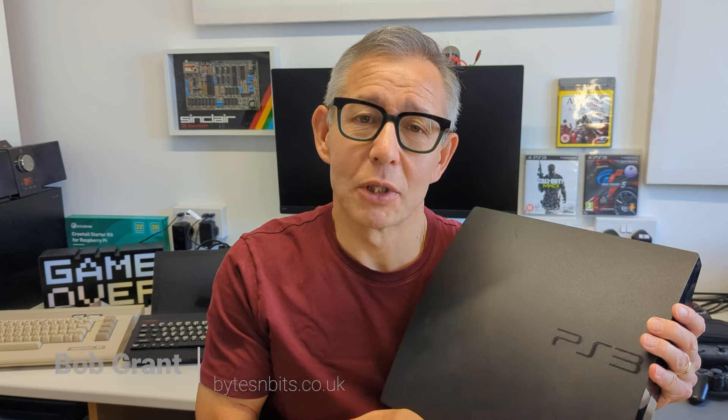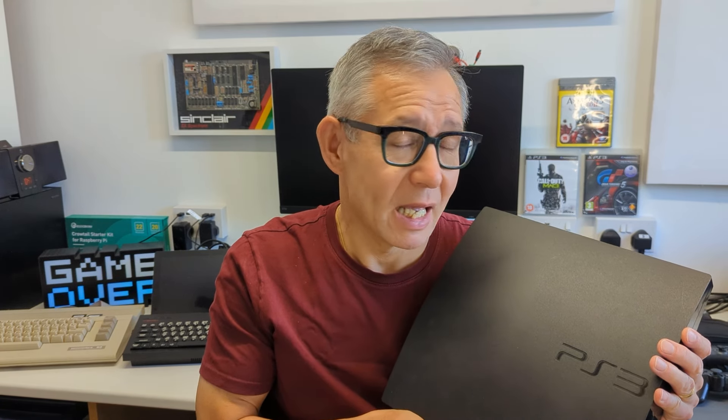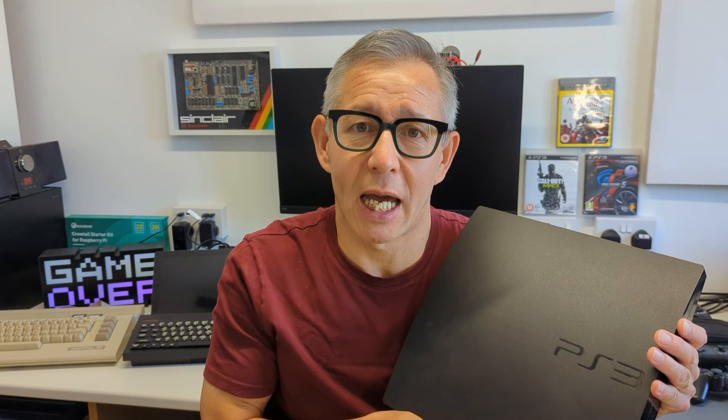Hi, and welcome to Bites and Bits. The Sony PlayStation 3 was launched at the end of 2006, and this was Sony's entry into the seventh generation of consoles, competing against the Microsoft Xbox 360 and the Nintendo Wii. It did have a shaky start because it came in with a very high price tag of $599, but it did manage to build its following as the model range developed, and it ended up becoming the eighth best-selling console ever.